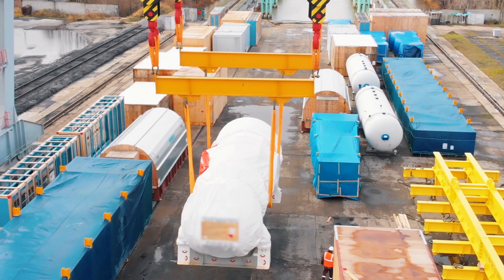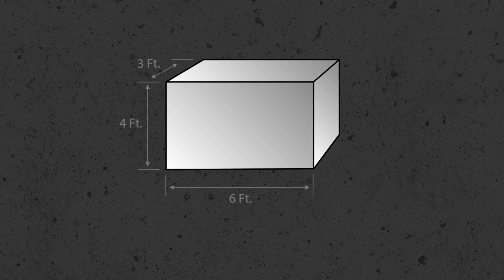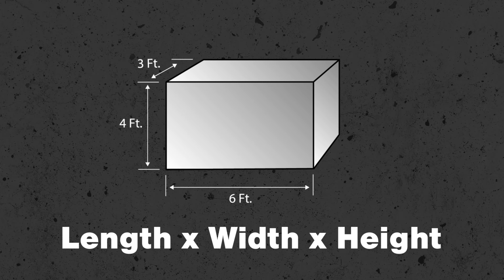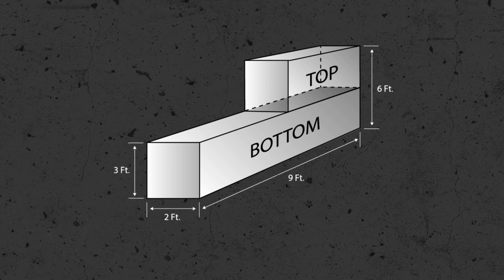We'll look at the pieces of gear that you need to consider into the load weight, some simple methods of figuring out the weight in advance without doing any calculations whatsoever, and then we'll wrap up by working through the calculations and formulas themselves, both for simple and complicated shaped loads. So first, let's dive into what pieces of gear you need to consider into your plan.